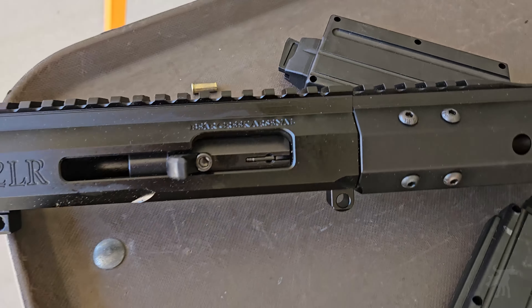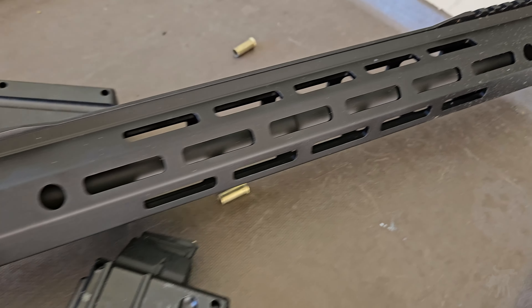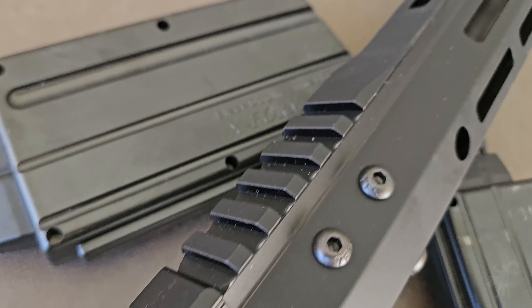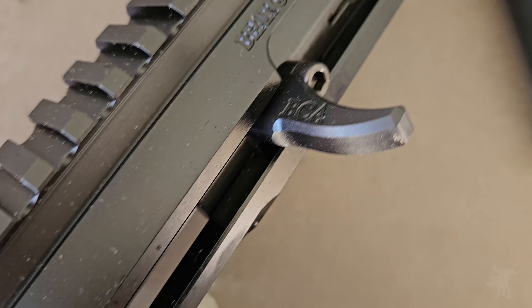The BC-22 is an all-metal upper with direct blowback action and last-round hold-open. This model comes with a free-float 16-inch barrel with a 1-in-16 twist and an M-Lock handguard, and it's designed to fit on standard 5.56-chambered AR mil-spec lowers without modification.